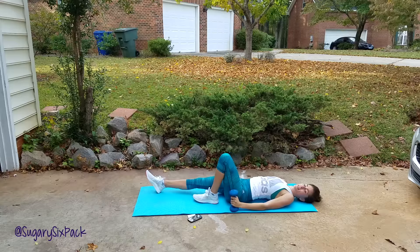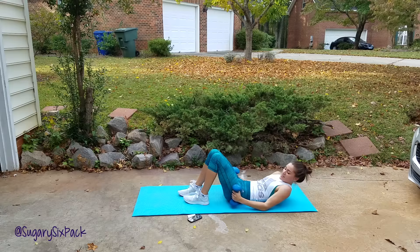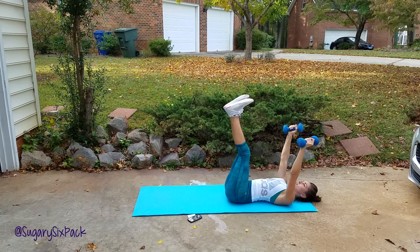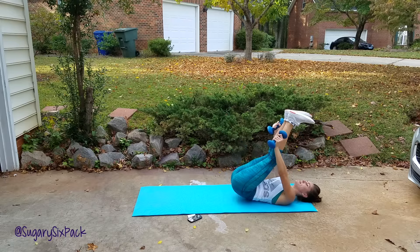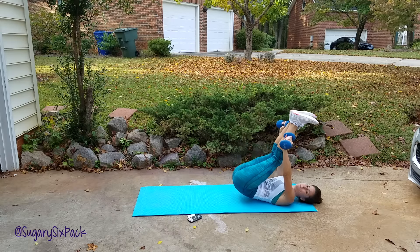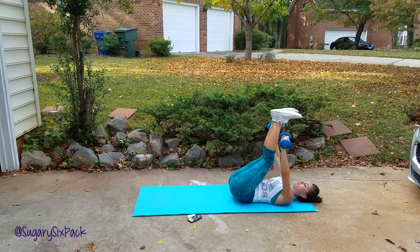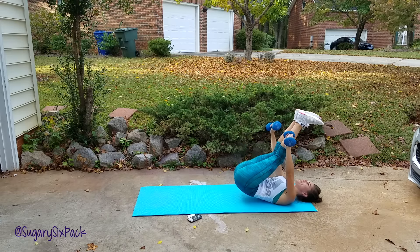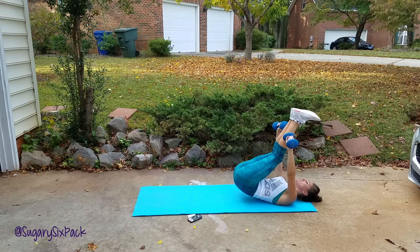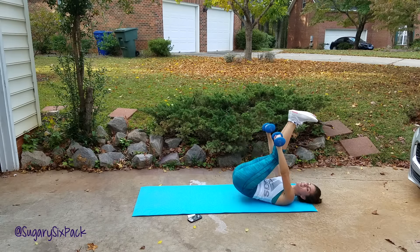Next we're doing that V hold with the hip hop. You can stay lying down. Ready? Weights up, and go. We're popping — make sure you're nice and controlled here. You don't want to bust your butt every time on the cement or the floor, whatever kind of floor you're on. We're just popping, using those abs to pop your butt through the weights that you've created your little V with. Almost done, guys.